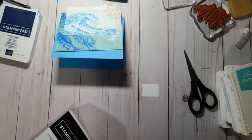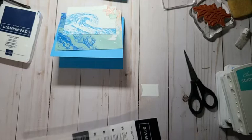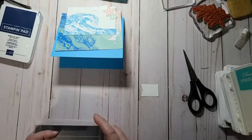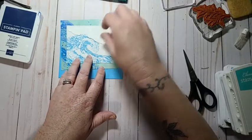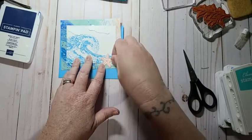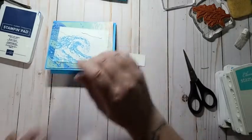Hi June! Well some people just like to prep — I don't mind prepping, I've done it. Not very often but I've done it. Good to see you June, I can see your comments so that's good! So that's gonna go down there. I'll probably pop up the starfish and I'll probably pop up the sentiment — I just gotta figure out what sentiment I'm going to do.